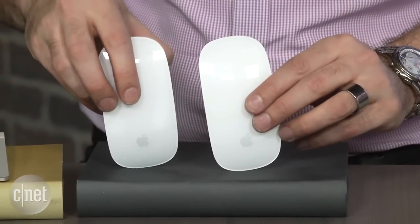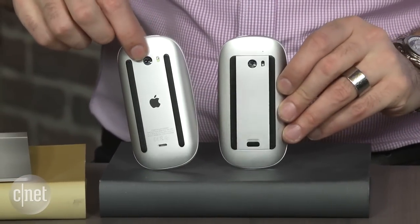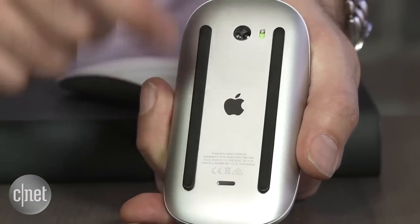The mouse is pretty much the same — it's a tiny bit lighter and the little rubber runners on the bottom have been cleaned up just a tiny bit. Other than that, the only real mouse change is that, again, there are no more batteries. Lightning connector right there.